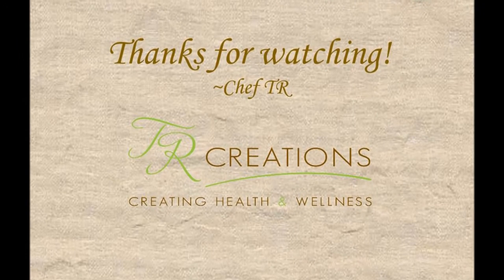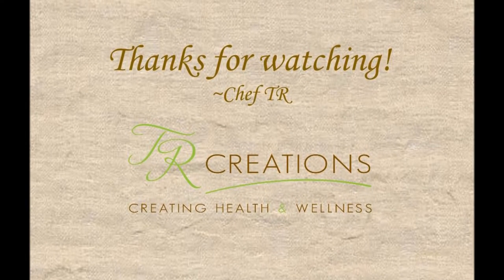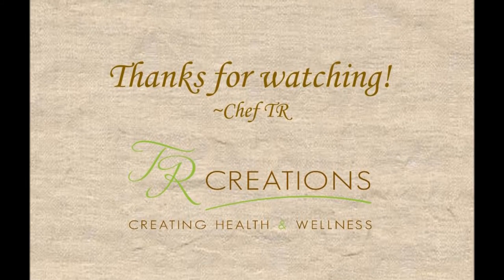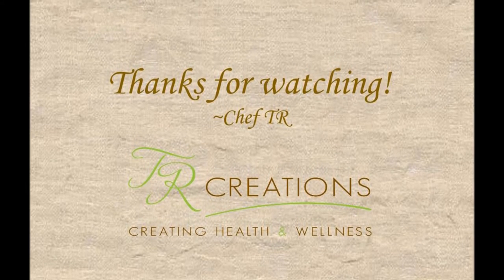If you enjoyed this video, please give it a thumbs up and leave a comment. Please let me know how this recipe turned out for you. Don't forget to subscribe to my channel. Thanks for watching, see you guys on the next video. Bye.